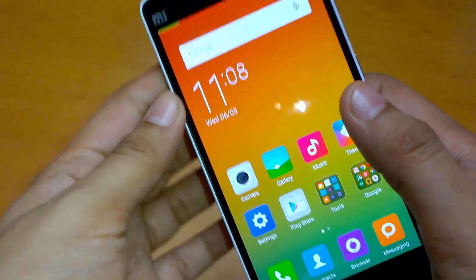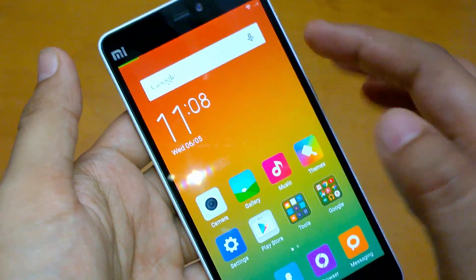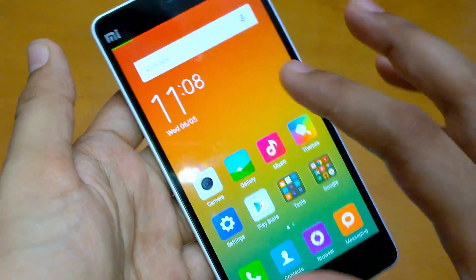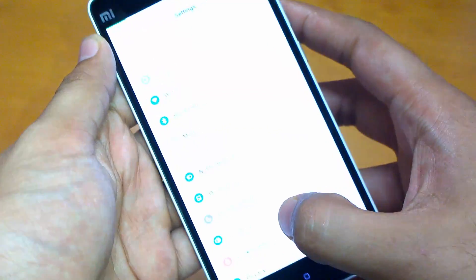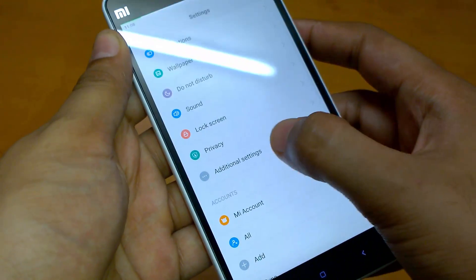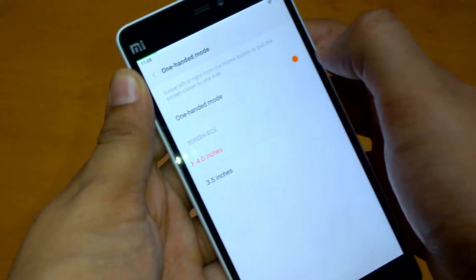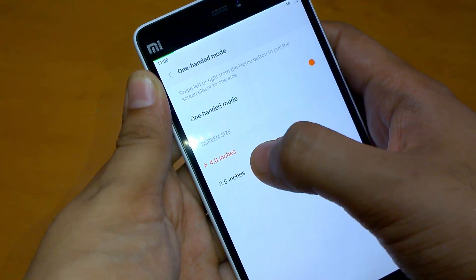Hey guys, namaste, this is Sarvesh Darag from TechConnection. Today I'm going to show you how to activate the one-hand mode on Xiaomi Mi 4i. In the settings, you can see that in the additional settings there is one-hand mode, which is already active, and there are two options for screen size: 4 inches and 3.5 inches.